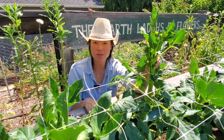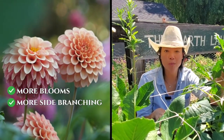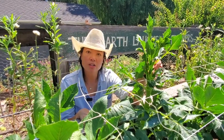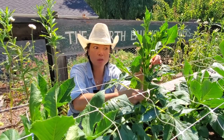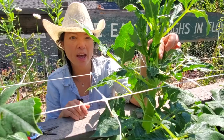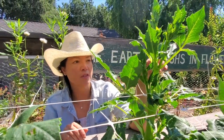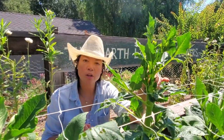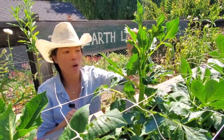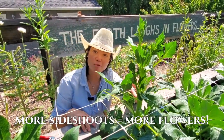We pinch our dahlias just like we pinch our cosmos and our zinnias, and it's essentially to promote more blooms, more side branching, more flowers, more production. If we weren't to pinch, what would happen is this stem would really get thick — sometimes as thick as a huge tree branch — and we really don't want that. The dahlia then requires more water to get up to a single or very few blooms. So all we're going to do is pinch just a few inches below the last bud. It will send up more side shoots, and the more side shoots we have means we'll have more flowers.